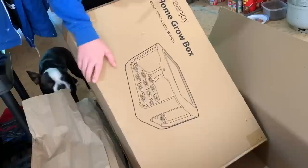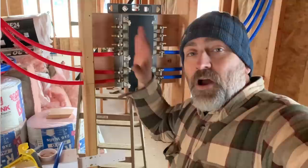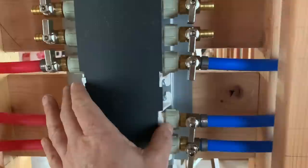We got a home grow box — a Green Joy indoor herb garden starter kit, hydroponic grow system, plant germinate kit, DIY kitchen grow setup. We've got all of our water lines running here into the manifold — let me show you this manifold.